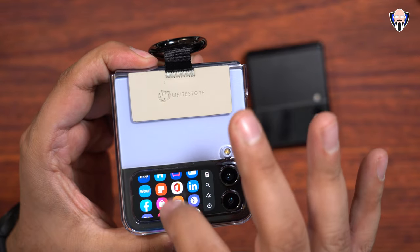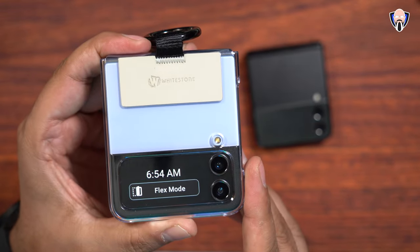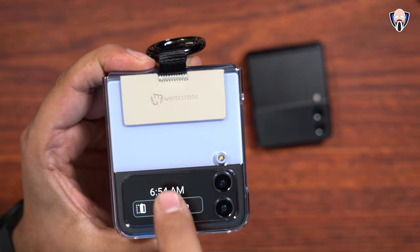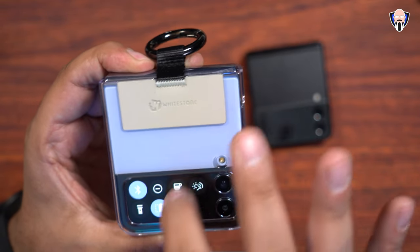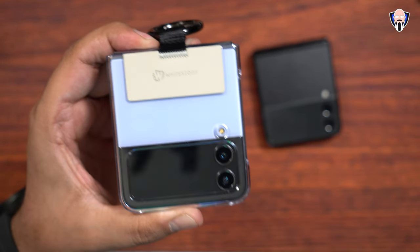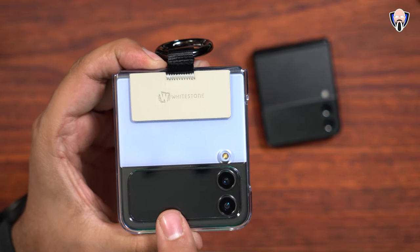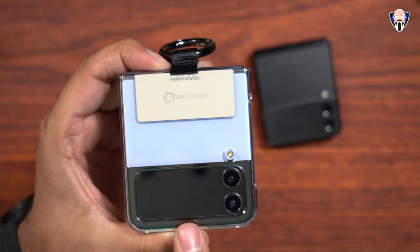One of the main benefits, as you can see here, is the ability to actually launch and run multiple applications. Right now it's in flex mode — I'm able to swipe back, I still have access to my notifications, I can swipe back down. We're still able to check and use the system like a normal device. This little display is now a much more functional small smartphone display.